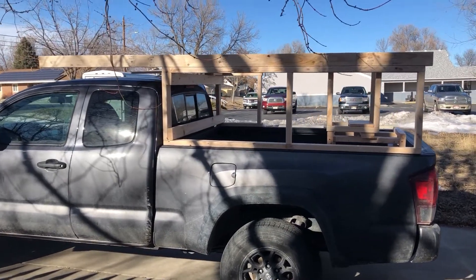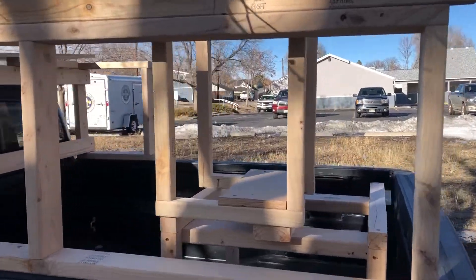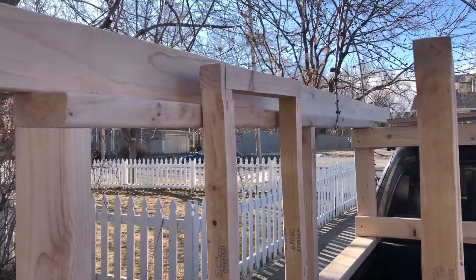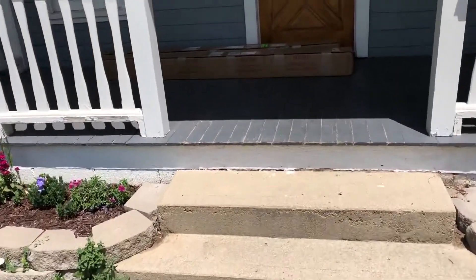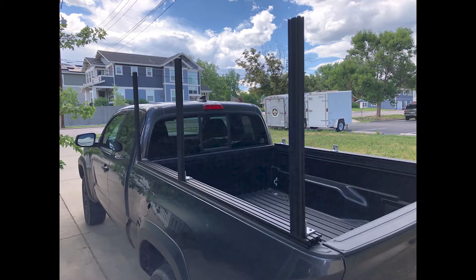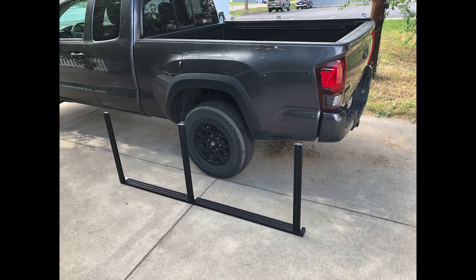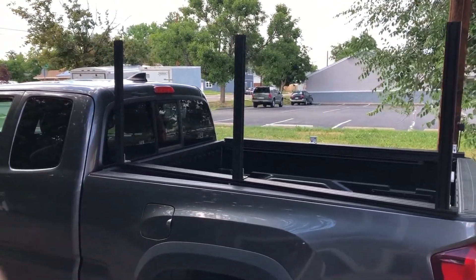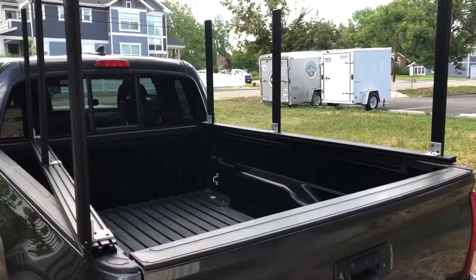The main thing holding me back was I wasn't sure how I was going to mount the 2x4s to the rail of the truck. I also thought about cutting plywood strips and laminating them together to form posts — I even started cutting some strips to test that — but then I decided to just wait until I got all the 8020 in. Finally the first shipment of 8020 came in and I immediately started building. I started on the truck but then had to move to the ground because the wind kept blowing it off. Angling the pieces gave enough stability so the wind wouldn't knock it over.